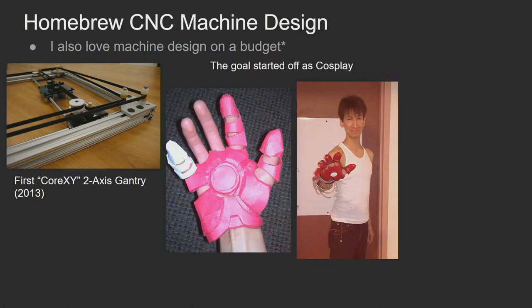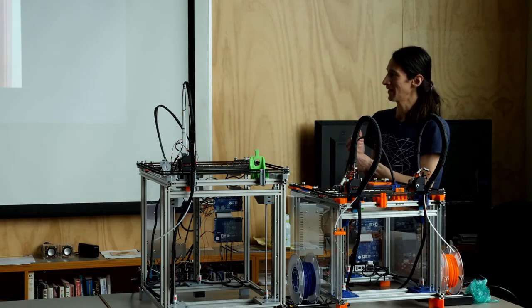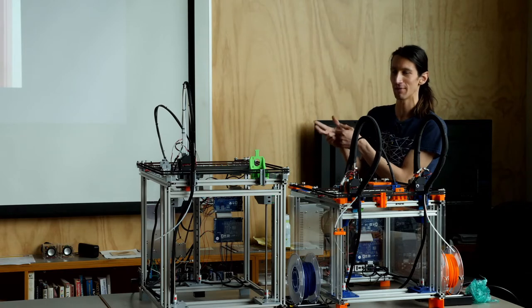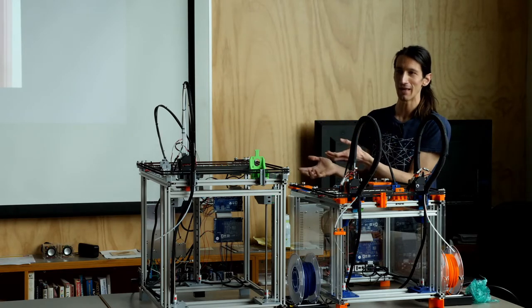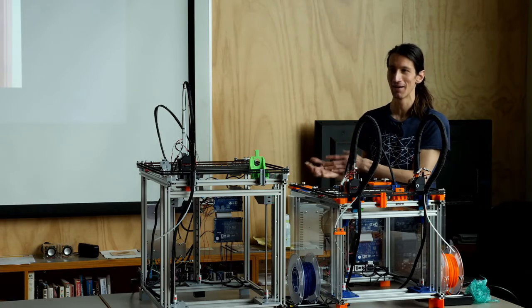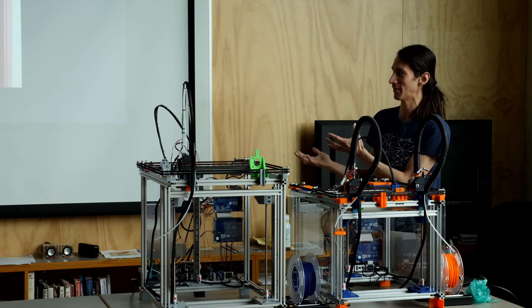At some point I got really interested in machine design. I wanted to do cosplay — people were taking 3D models, cutting them by hand out of paper, folding them into 3D shapes, painting them, and going to Maker Faire looking like Boba Fett. I thought that was the coolest thing ever, so I printed my first model — an Iron Man hand. The really painful part was physically cutting out the paper model by hand. So I figured: what if I had a machine to do that? I used the school's laser cutter, and what took 4 hours took 5 minutes. So I needed a laser cutter that could cut paper.